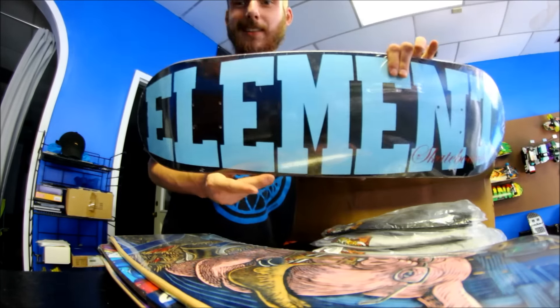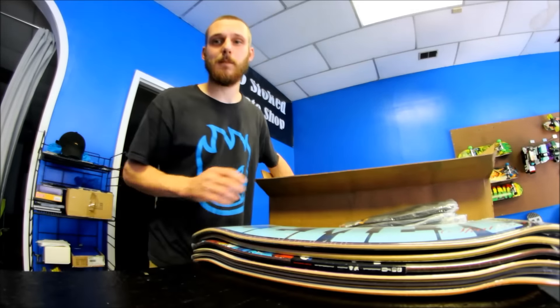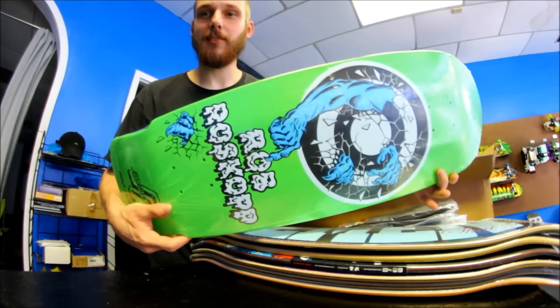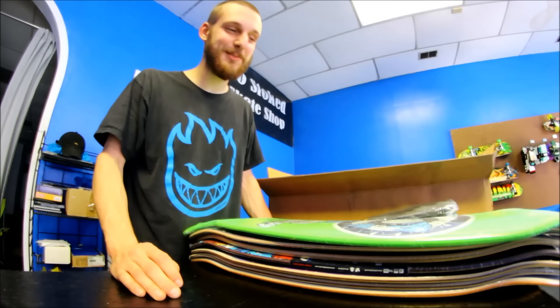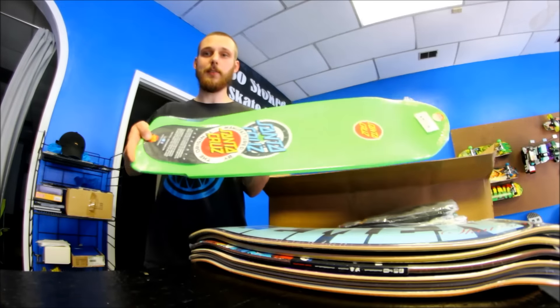And an Element board that somebody asked for. We've actually got a lot of older riders in the area that are really into boards like this, so I'm hoping one of them is interested. If not, I might ride it myself because it's pretty cool — it's got a nice little shape to it.